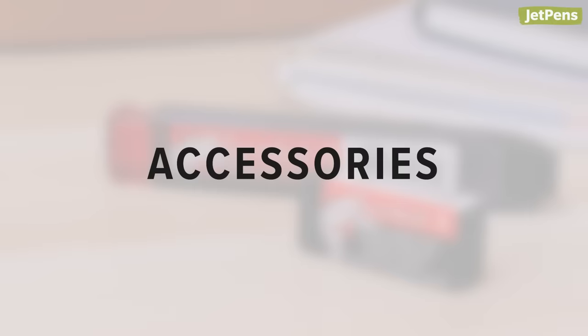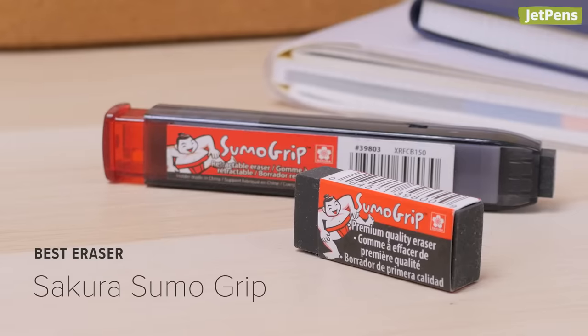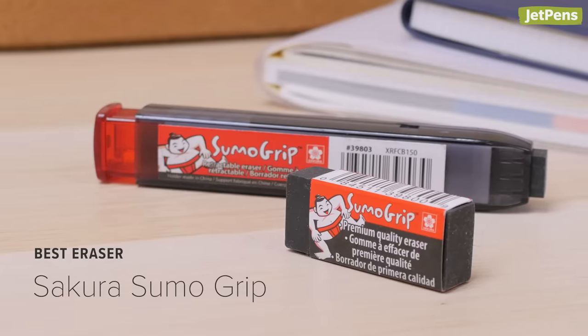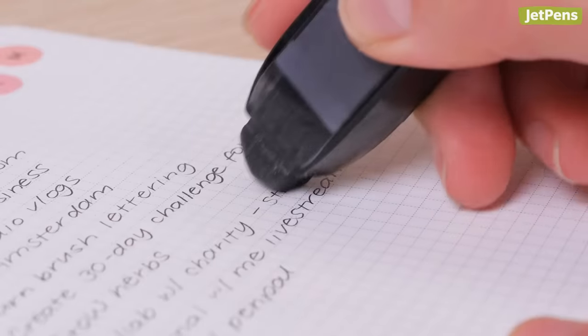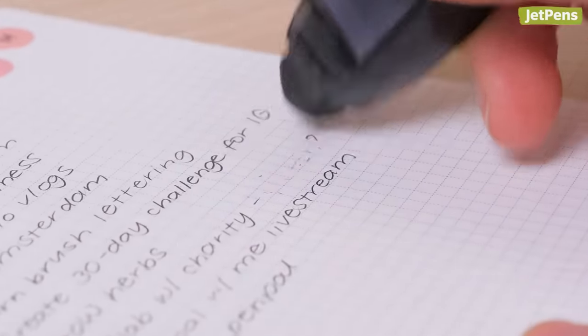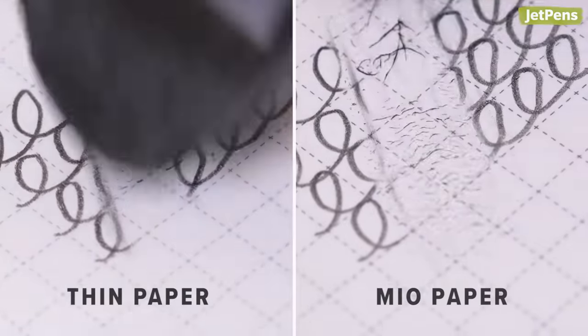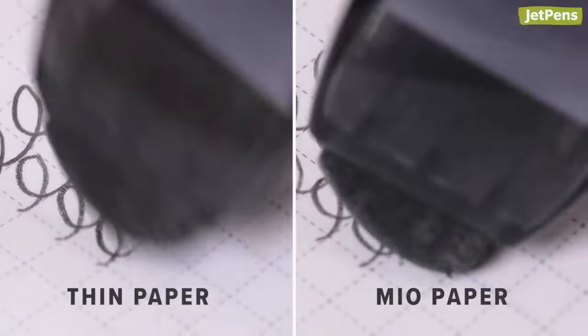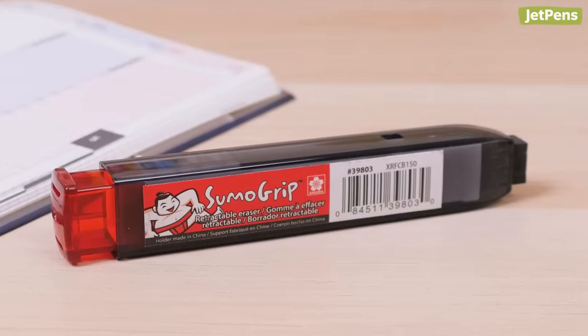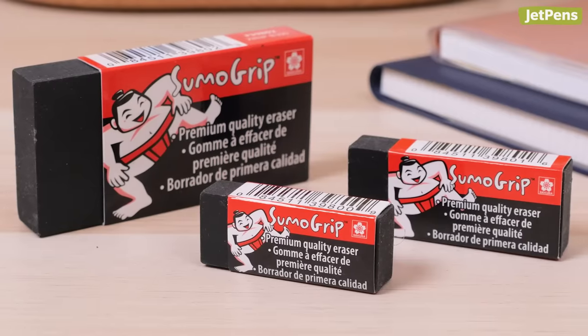Accessories. Best eraser: The Sakura Sumo Grip is one of our favorite erasers, and we're happy to say that it works well in the Jibun Techo. The eraser is quite firm and only needs a light touch to erase marks. We found that both thin paper and Mio paper did not wrinkle under the Sumo Grip. The retractable version is especially handy, but block erasers are also available if you prefer them.